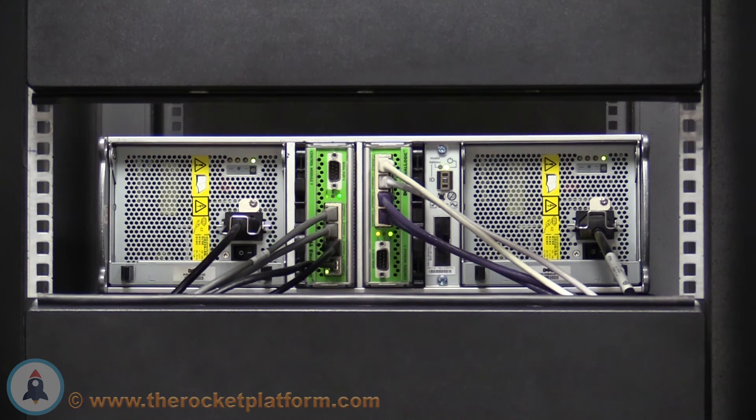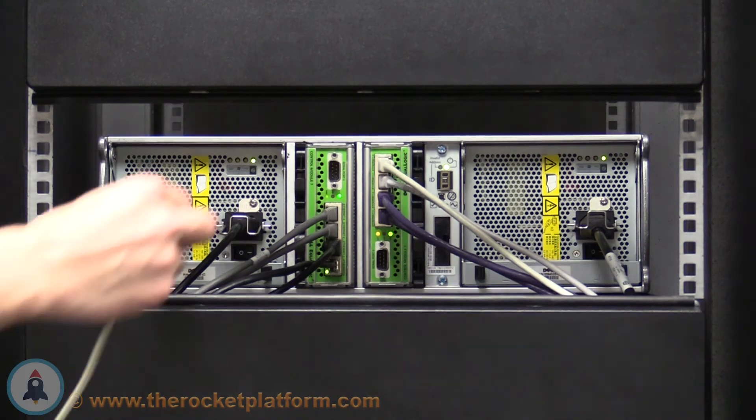When the controller is in the secondary state, the indicator lights on the controller will have the power light lit up as green and the ACCT light lit up as amber. When the array has finished its boot process, take the null modem serial cable provided and plug it into the serial port on the active control module.